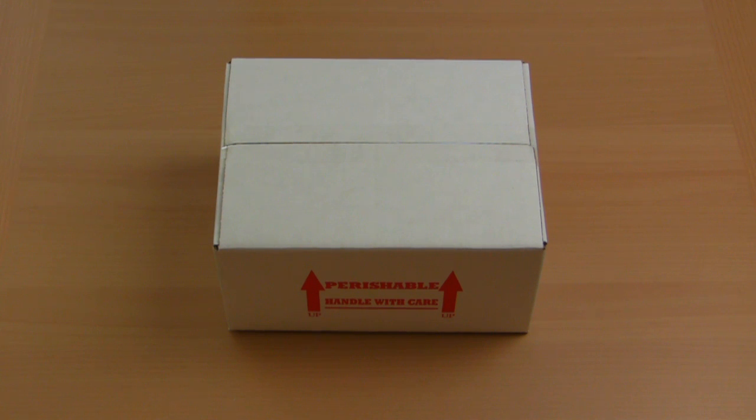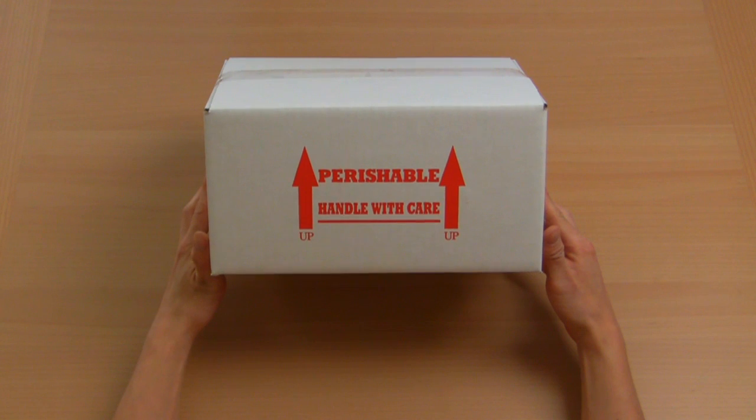You just got your Skrameleon delivered to your front door and you must be so excited. In this video, I'll show you how to unpack everything properly, minimizing stress for both you and your new chameleon.